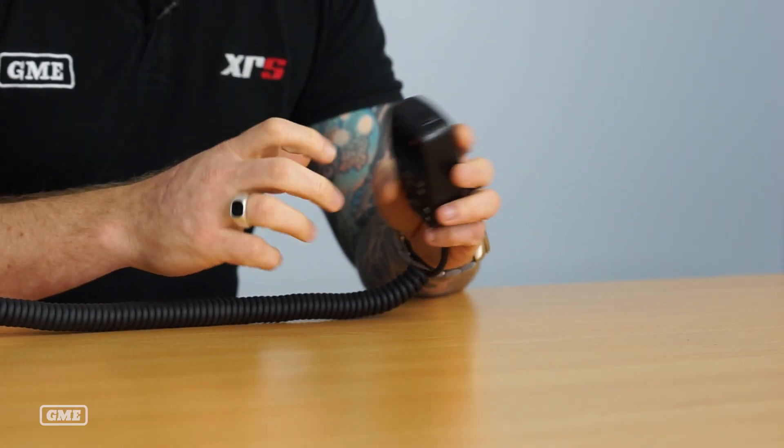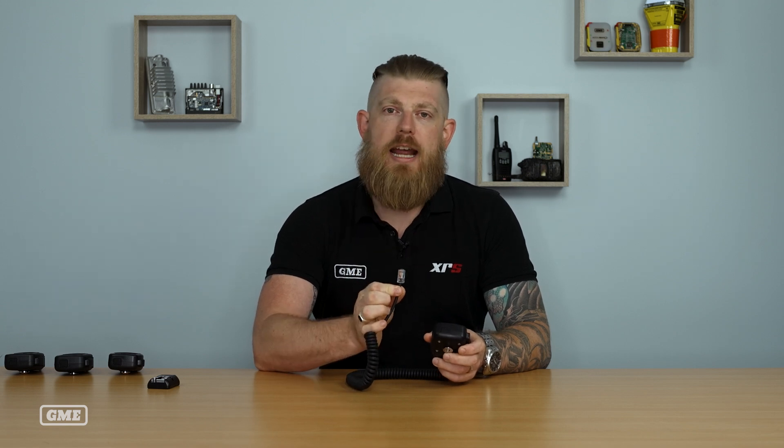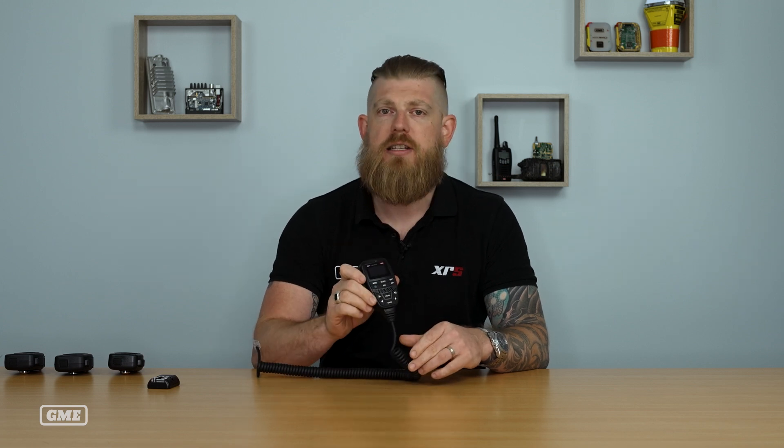The MC664B comes with the standard mounting bollard which uses a mounting clip. The microphone slides into the mounting clip just the same as the majority of microphones you may be familiar with. The connector on the end of the microphone is an eight pin connector, which goes straight into your XRS 330 or 370 radios. The MC664B is a standard inclusion on our XRS 330 radio and the value packs — the portable pack, the touring pack, and the outback pack — all of which use the XRS 330.